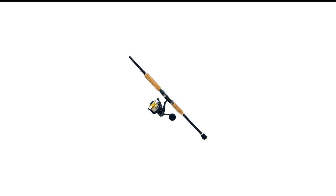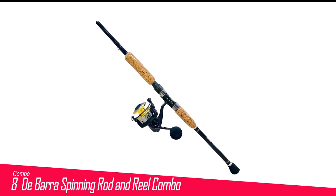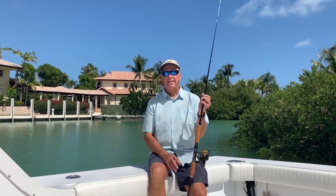Number 8 in my list is the Combo Dibara Spinning Rod and Reel Combo. If cost is no option, go with the Blue Marlin Tournament Edition from Eat My Tackle.